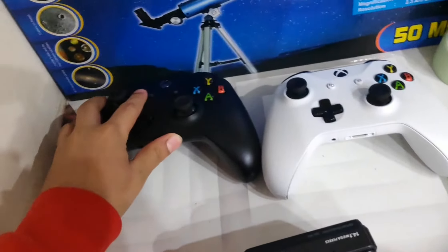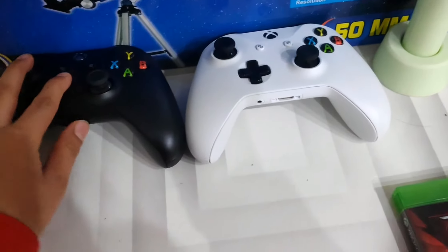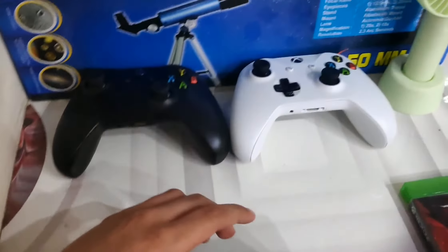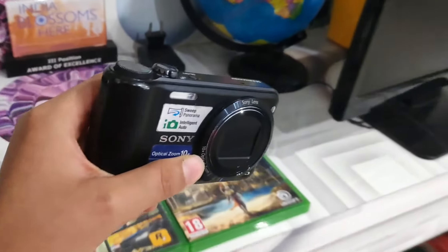If you guys want to see my complete setup tour, you can tell me in the comment section below — I will post a setup tour and a room tour. Now this other camera needs to be set up over here — yeah, this place is the best spot. I don't know why I even moved it. And the AB Shutter is supposed to be over here.